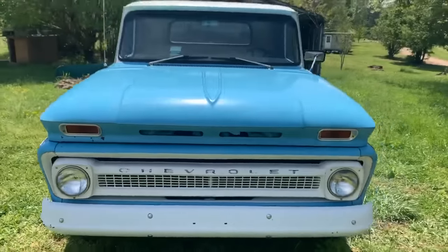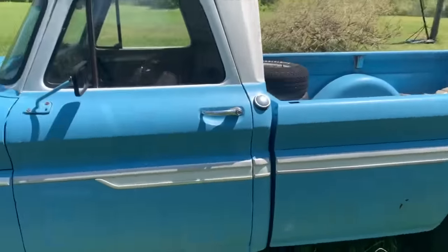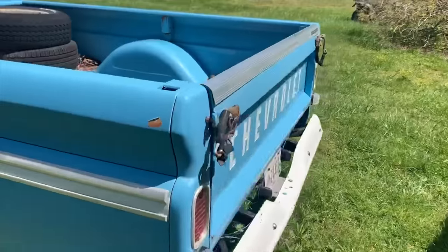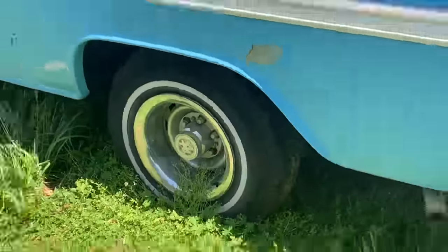Here she is — 1964 Chevy C10, fleet side long bed. She's got an inline 6 250 GM motor, restored back about 20 years ago. Still got some things to do — gotta get new tires, and she's not 4x4 of course.